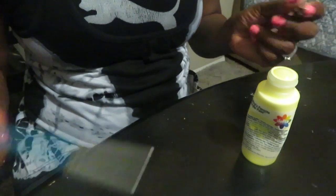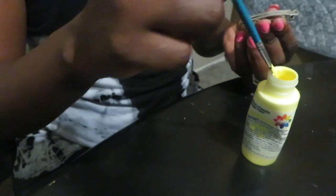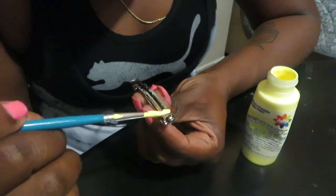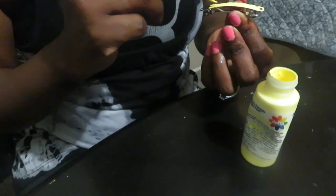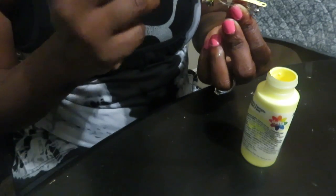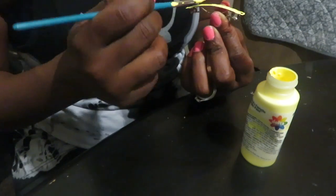If you decide to paint your clips, just make sure you go over the paint with clear nail polish to seal it so that it doesn't chip as easily. Also, using paint you can use different colors and start making colorful clips that you're able to interchange with your child's outfit.